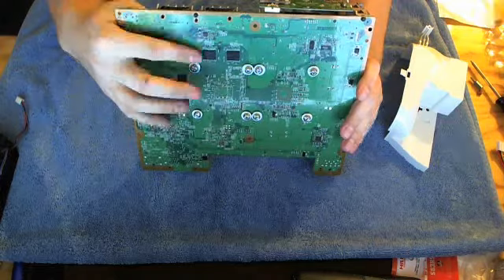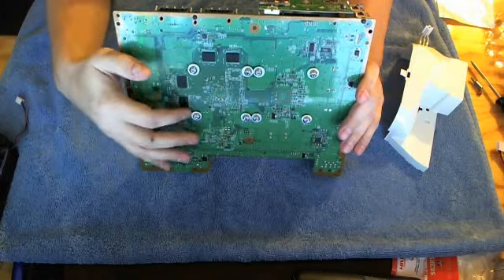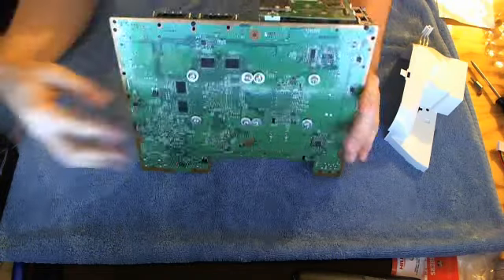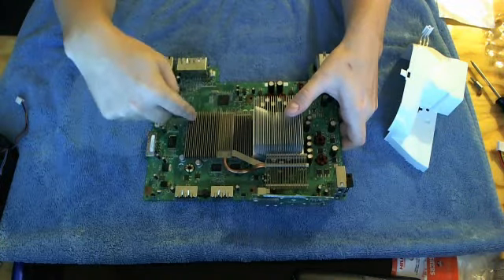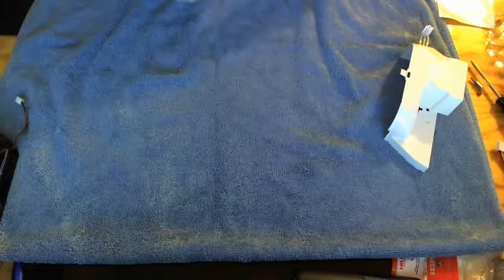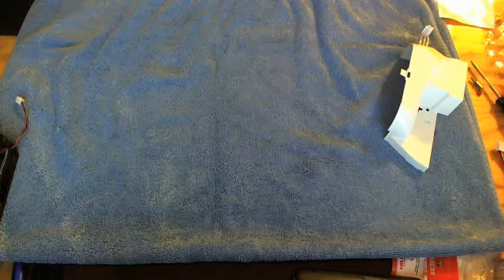If you want to know a bit about the board: that's a RAM chip, just like you have in your computer. There's one here, one there, and on the flip side there are two more. There are also two right underneath this heatsink — they're not actually touching it. It would have been nice if they'd put some kind of heatsink on those as well.